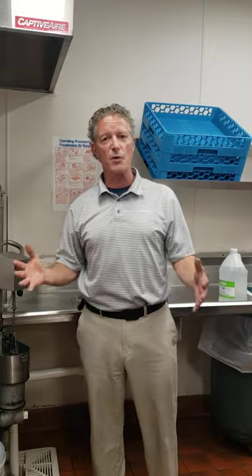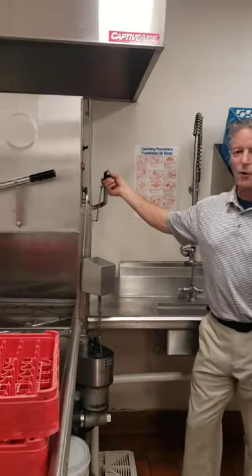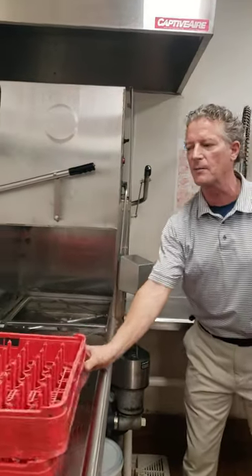If you have any questions, there are no dumb ones — we implore you to give us a call. So, how does your dish machine work? First of all, you raise the door and let me show you what I look for when we come in.